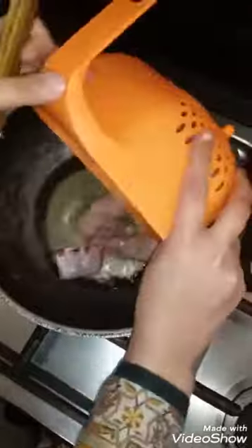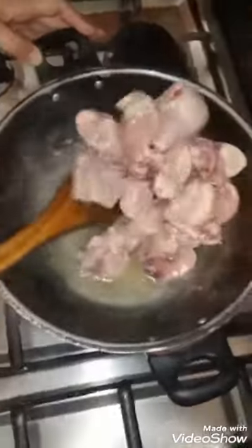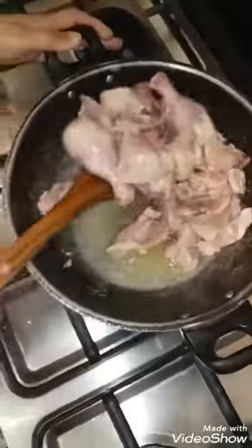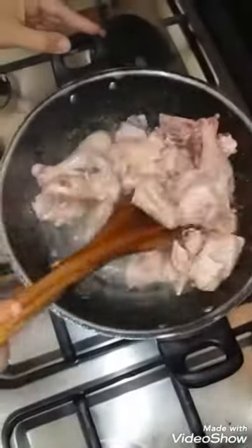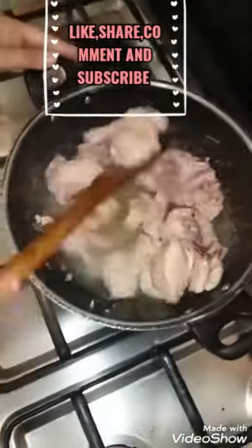Today we are going to make a kitchen with Daba style chicken. So I bought chicken with one cup oil and I put it in the chicken. Chicken will be put in oil until it's pink and white, so I have to fry it in oil.